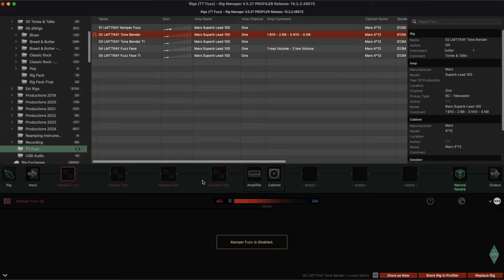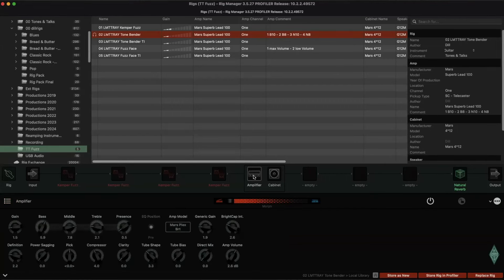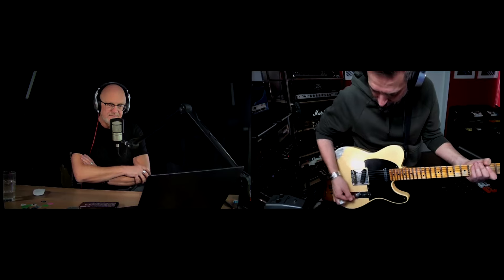Here is the amp tone — a cleaner tone. I'll show you my screen with the Rig Manager. It's again the Marshall Plexi with gain at 1.5, a really clean tone. Now I'm activating the Tonebender. Attack, which is the gain level, is set to middle position and level is at 3 o'clock. It reacts very well — when I turn the volume on the guitar down with the neck pickup, you get a clean tone.